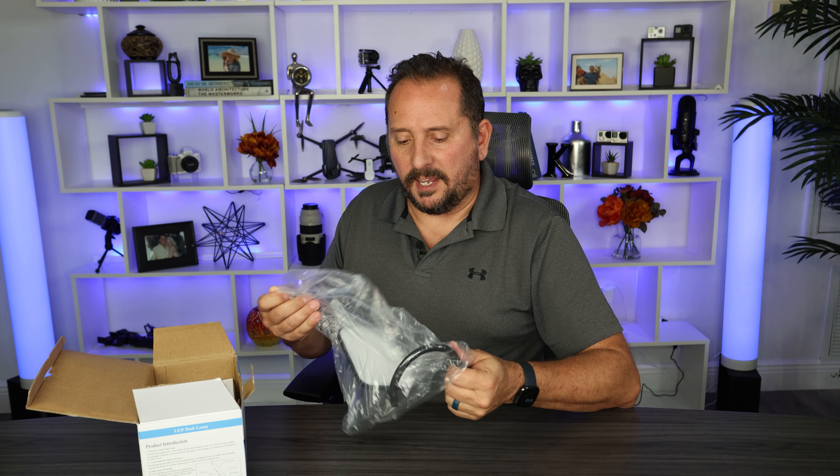This is a dimmable lamp and you can also adjust the color — the whiteness of the color — whether how white you want it or how yellow you want it. It's not RGB; you can't make it orange or something like that.